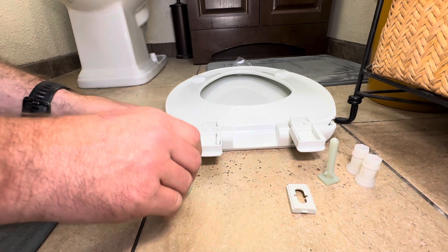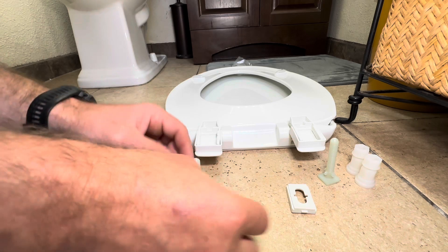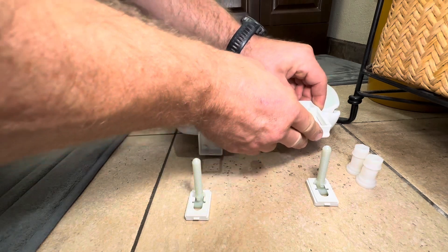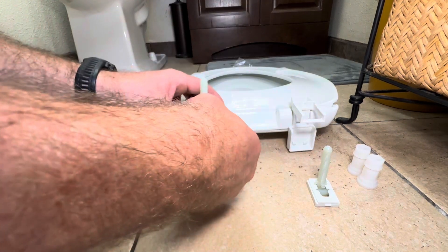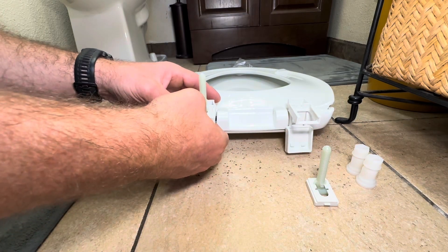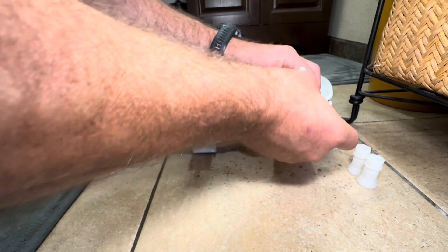We're going to take these clips and slide them over the top of the plastic bolts. Then we'll open up the clamps on our toilet seat, which we've turned over, and slide these clips all the way in until they click into place. Then go ahead and close the clamps.